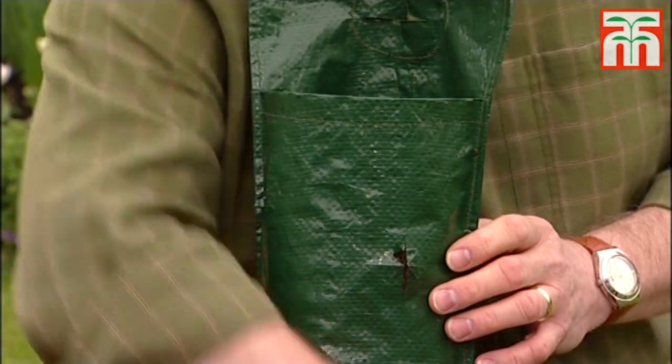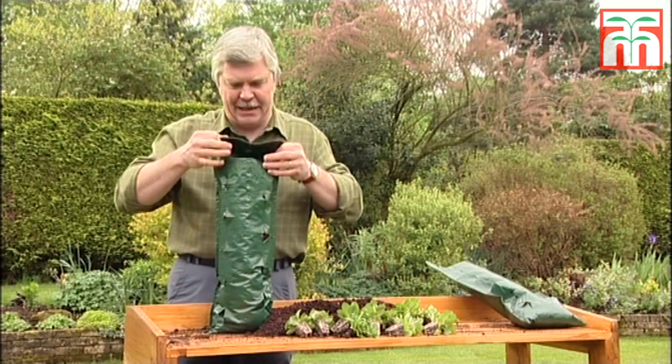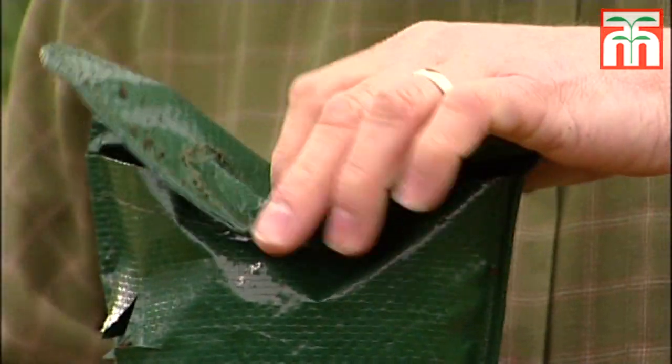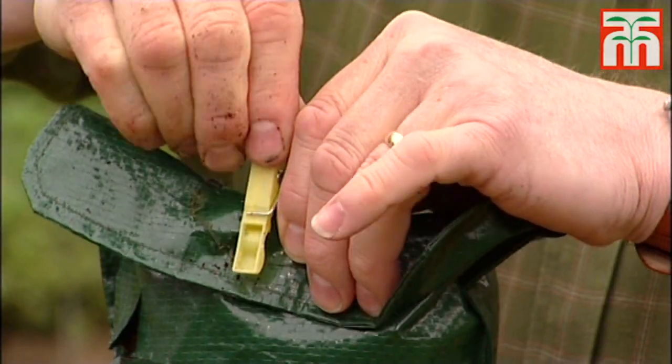Now you may be thinking, well as soon as he puts that bag down to plant it, that compost is going to fall out. Well it would do, except that I've got a little trick. By carefully folding the top of the bag over and by using an ordinary clothes peg, you can quickly solve that problem.